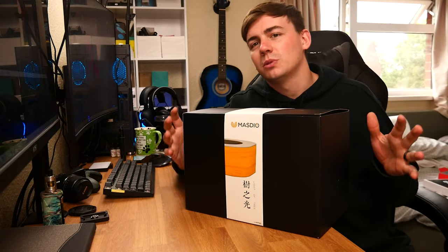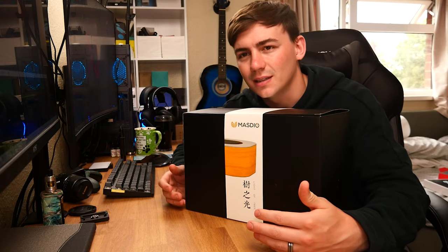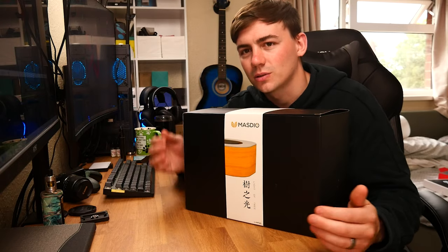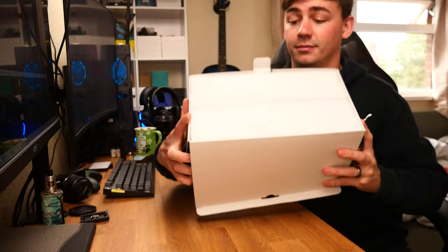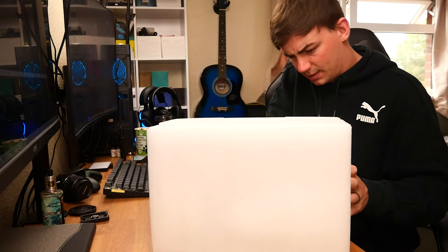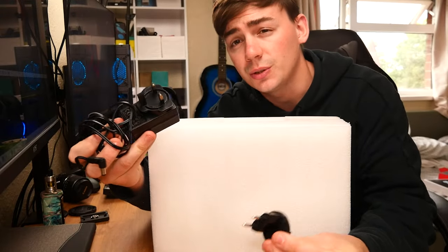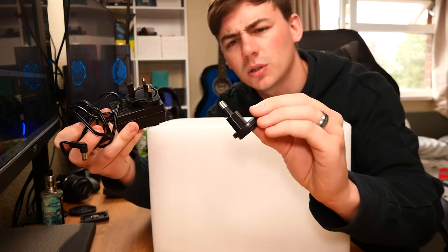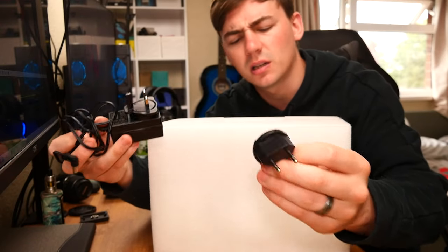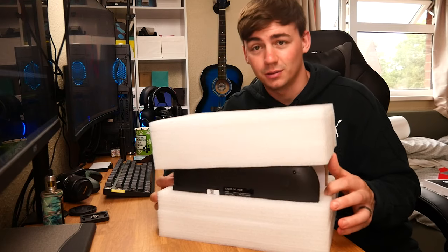Normally we would do a ceiling view, but for this one we can't — I need you guys to see it from the side. So let's get this unboxed. We have the user manual, the power cord, and a few adapters. I'm using the UK one, but it also comes with a two-pin — not sure if that's for America or vice versa.